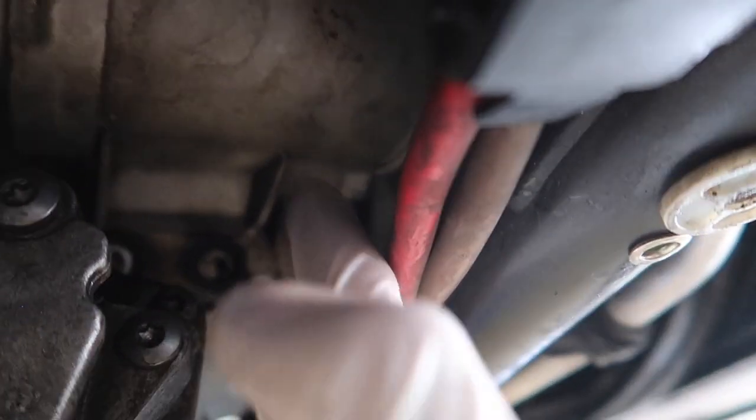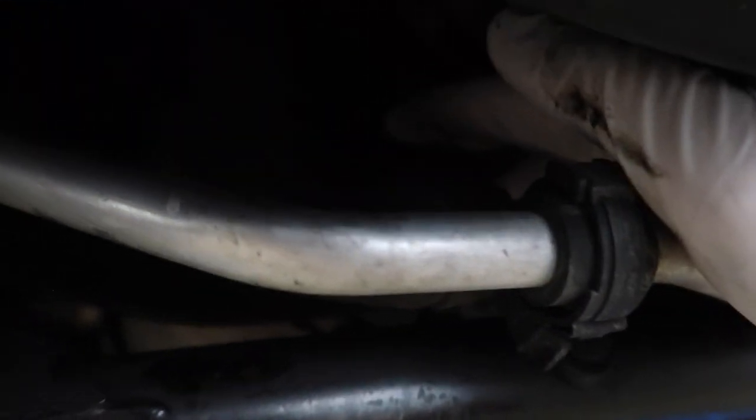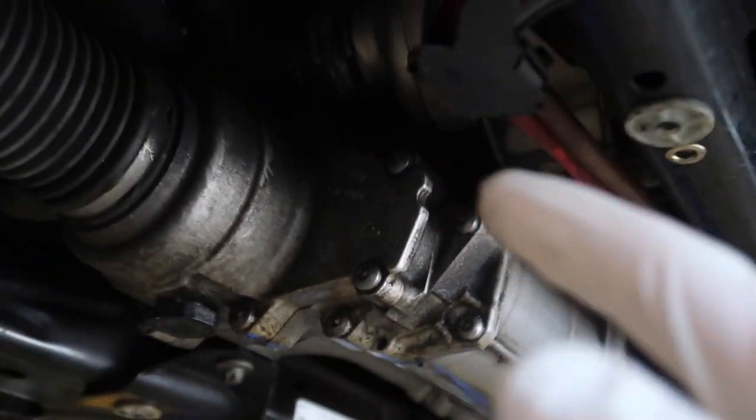Once you get those two bolts out, I went ahead and dropped it. There's one up here, so you're gonna have to use a swivel to get to the top. You can feel it from right up here — put a swivel, get it out. I forgot to do this first: go ahead and unplug it first. There's an actual cable right there. We got to unplug the water pump first. Now it's moving — let's get to the next step.